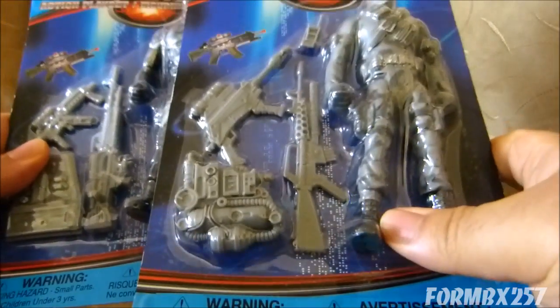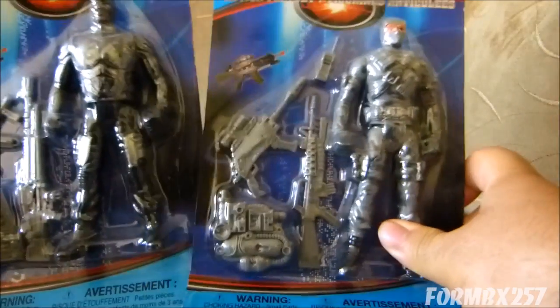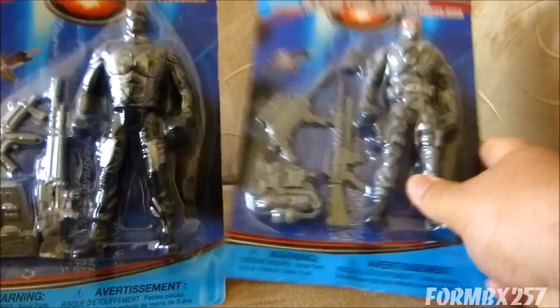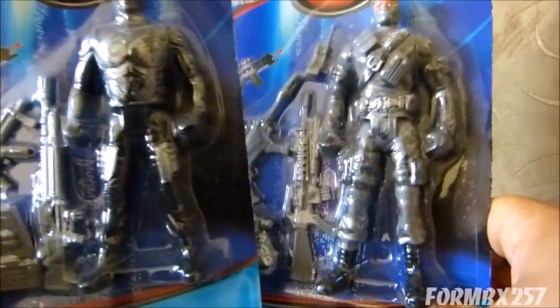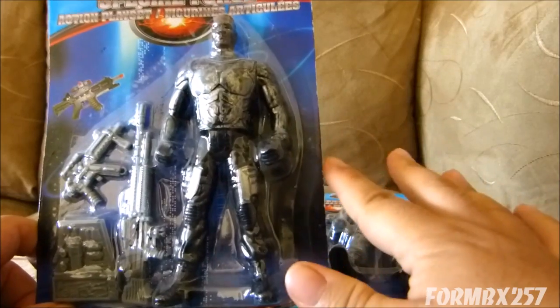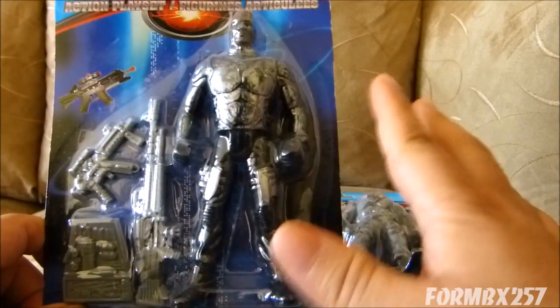And here are the knock-off GI Joes. As you can see, they don't quite fit into the camera frame because they're kind of large — they're almost six inches long. I'm going to pop one open. I got these at Dollar Tree, and here in Canada, Dollar Tree isn't quite as common as Dollarama is. Dollar Tree is, I think, the U.S. branch.